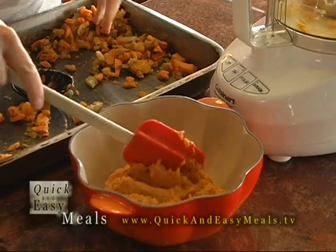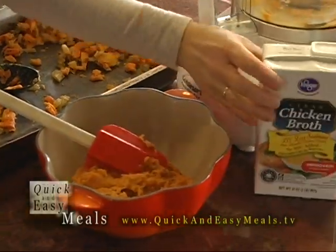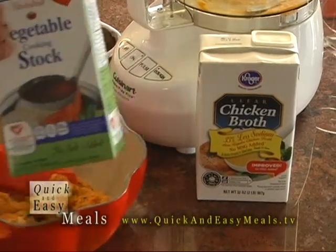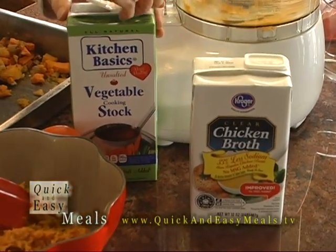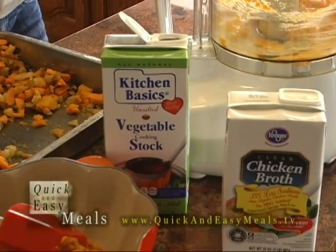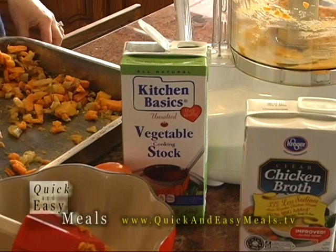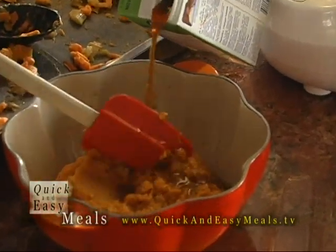You can add more or less whatever you want, then add your chicken stock or vegetable broth. If you're purely vegetarian, just add vegetable broth, which is what I'll do right now. It doesn't matter exactly how much — you just add enough to get the consistency you want. You can have a nice thick soup.